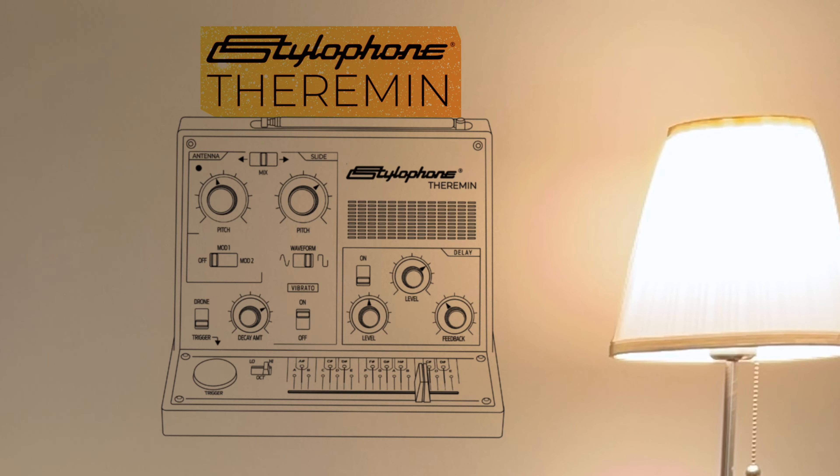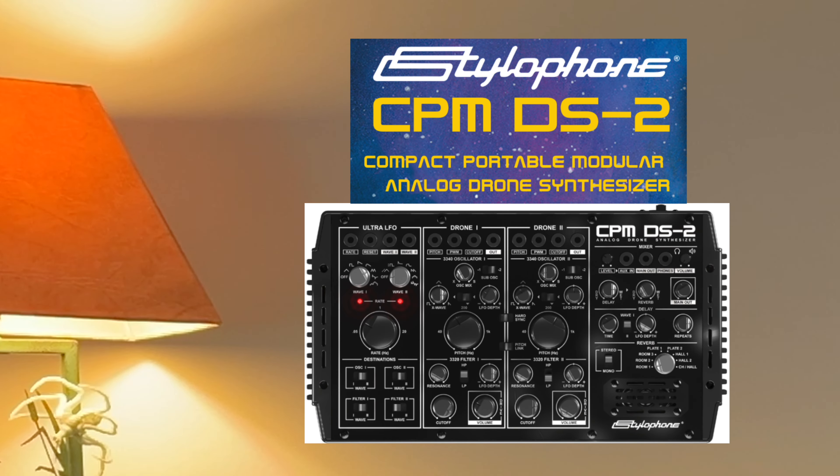The reason I thought of stylophone recently is because they seem to be making some moves into the synthesizer world. They recently announced a theremin with a little slider on it — which is actually what instigated this video — and they're also putting out an analog drone synthesizer, which had me at 'drone.'